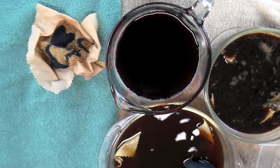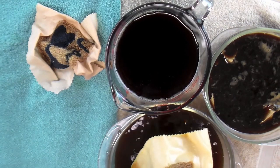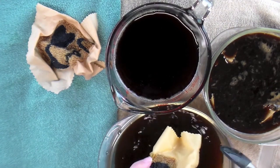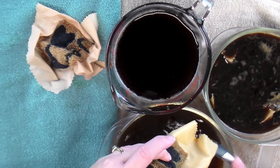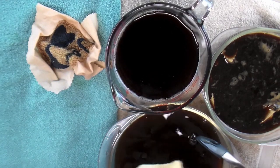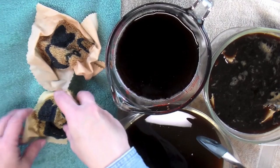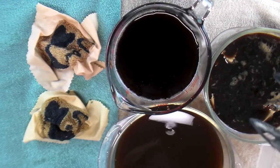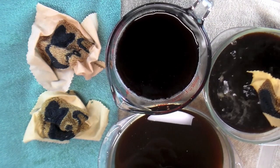Next we'll take out the regular brewed coffee — just let it drip a little bit, squeeze out the extra, and set it there to dry. And finally the instant coffee.